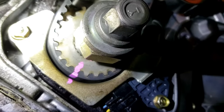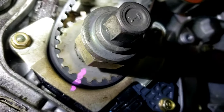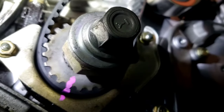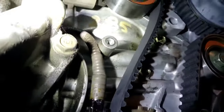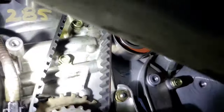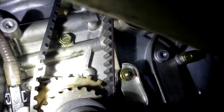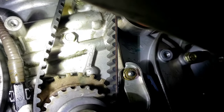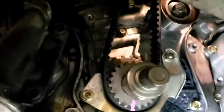Now that I've got my new belt on, all the marks line up — they're all lining up with the previous marks, which I verified was correctly timed before I started. Now I'm going to pull that pin and roll the engine over twice to make sure that all the timing marks — the sprocket on top and the cams — all line up with the engine.